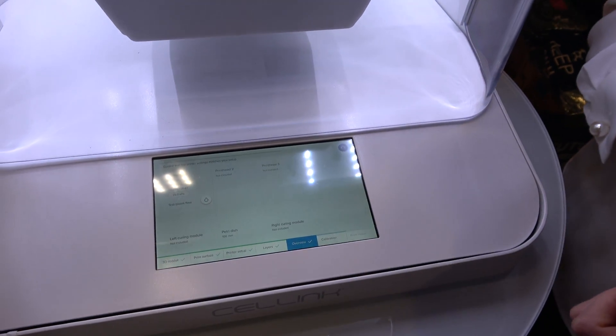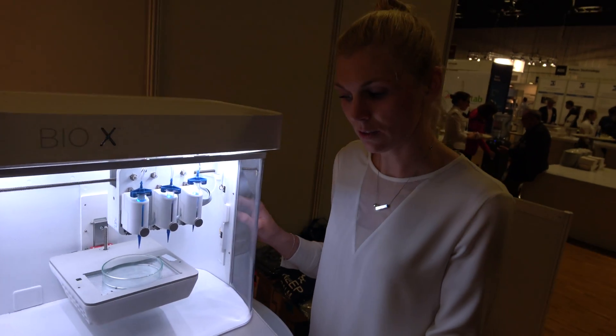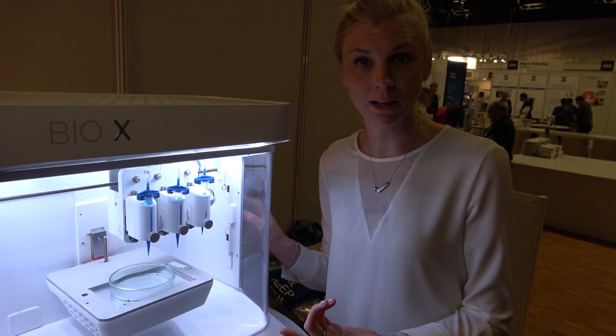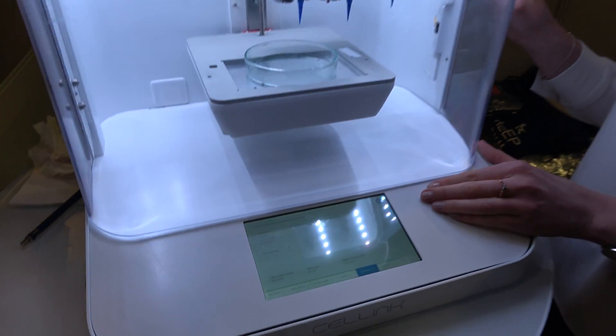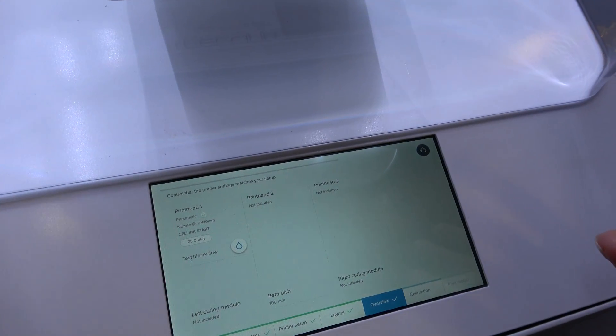The next step is the overview. Here you can see what settings you've entered and also test the flow of the bioink. So if you're printing with a new material, for example, it's possible to verify that you have the right pressure for the print.